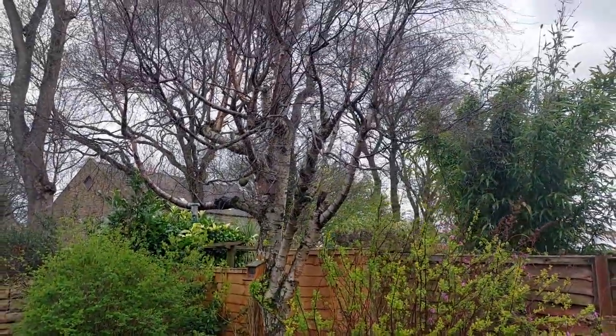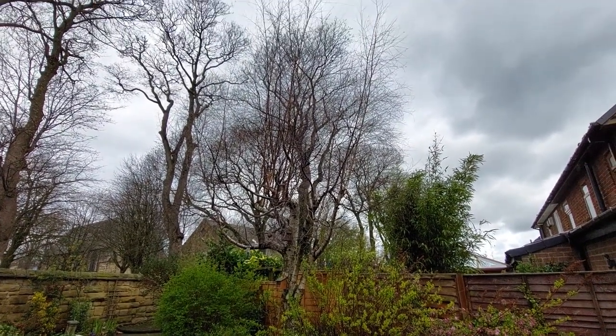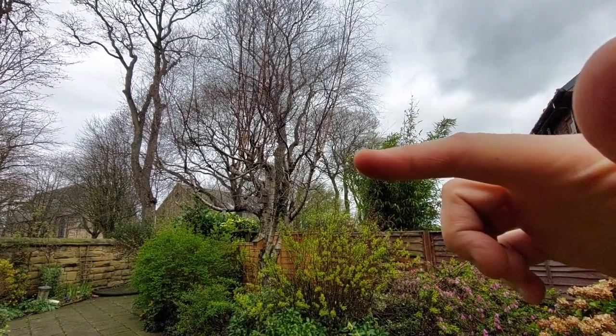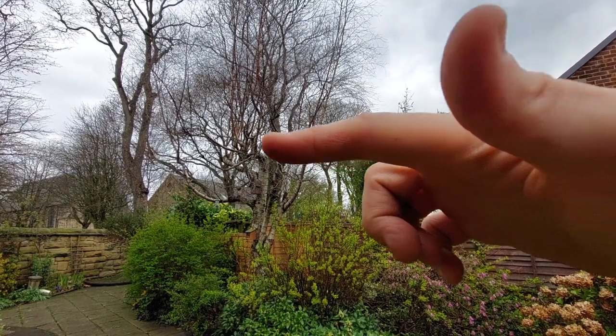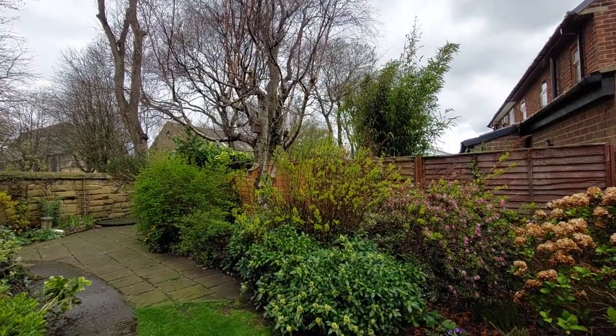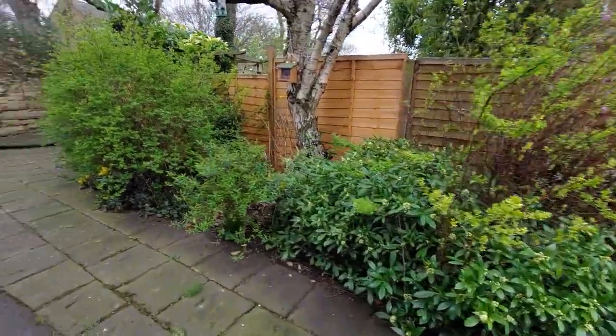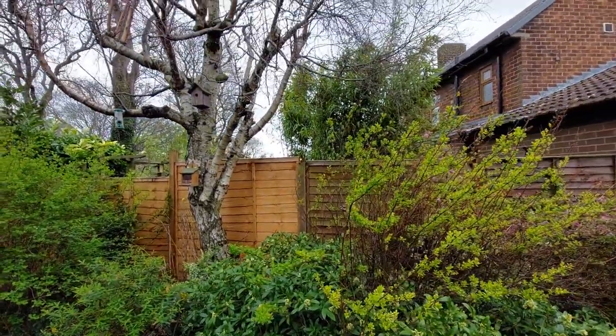Right, I'm in the garden now. There it is behind us — it's quite high. It gets mingled in with the tree behind it but it comes up to about there, roughly. I'm going to reduce it — cut out all the thin bits at the top — something like that. There's quite a bit underneath as well.